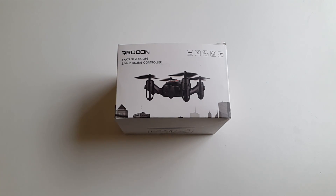This drone has a built-in 720p camera, super tiny at only 4cm. It supports headless mode, 360 stunts, and you can take 720p videos and photos. It has a built-in rechargeable battery and the drone will fly around 5-6 minutes on a full charge. The remote control takes two AAA batteries.